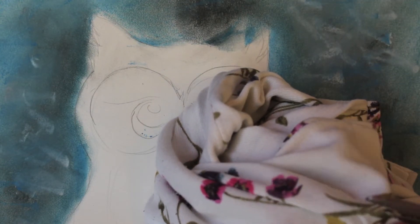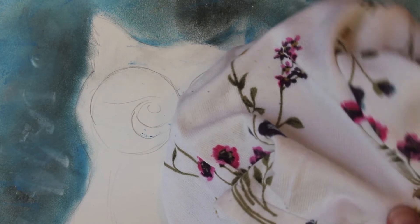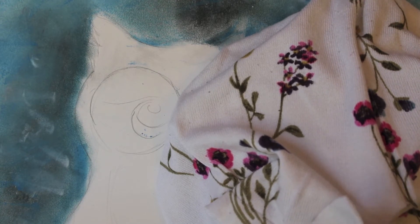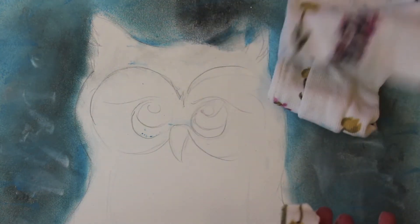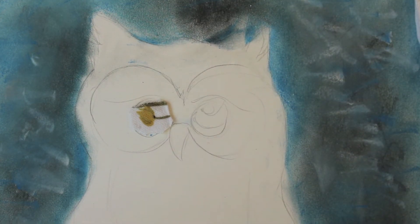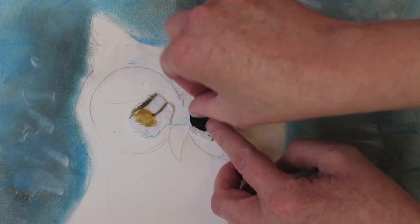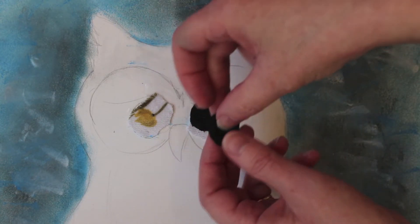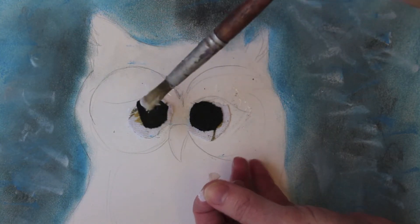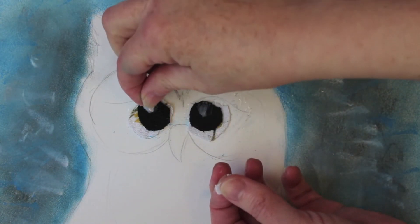All you are doing is cutting up a colour palette that you can see. I just want to cut a yellowy circle and stick it in there. Do the same for the other eye. I've stuck those down and I've cut some black out — I want quite dramatic eyes. I've also cut out two tiny white bits to put in the eye so there are highlights.